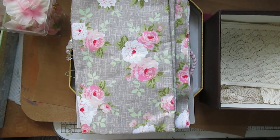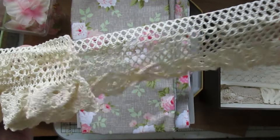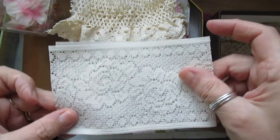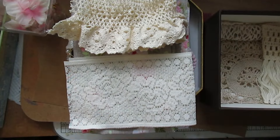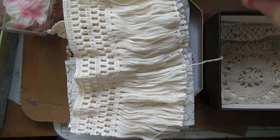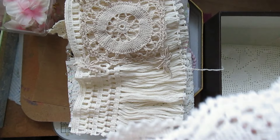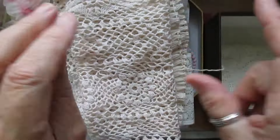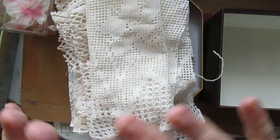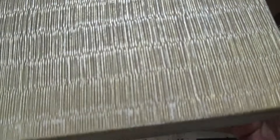Beautiful stretch crochet trim, some vintage trim — lots for you to play around with, there's more than one project here. The tassel trim — you just pull that and it releases all the tassels. Another doily, some more doily trimming that you can cut out, and a piece of vintage trim. All of that plus the box, and it's a really good sturdy box — that's the lid, like a gold colored lid, beautiful.